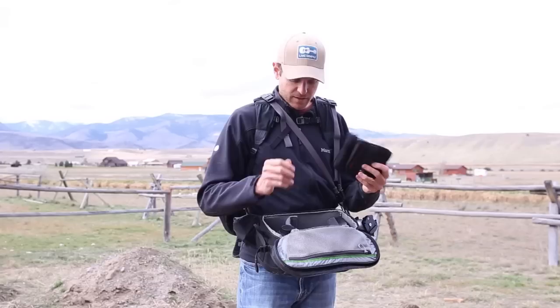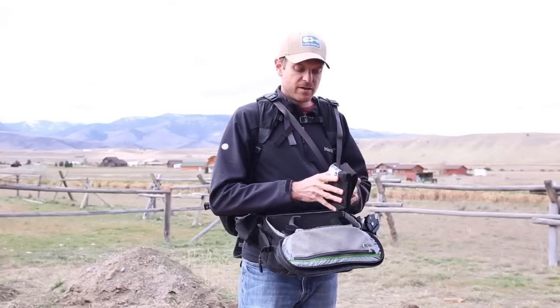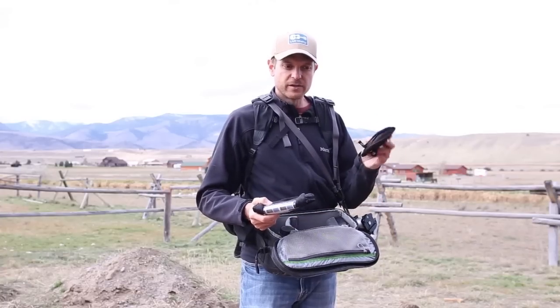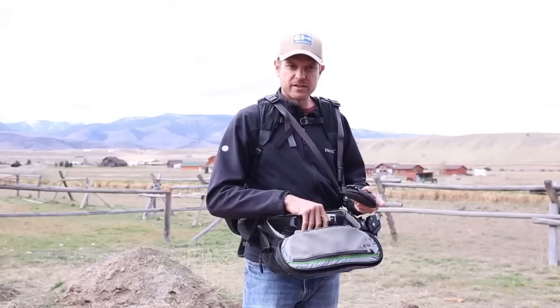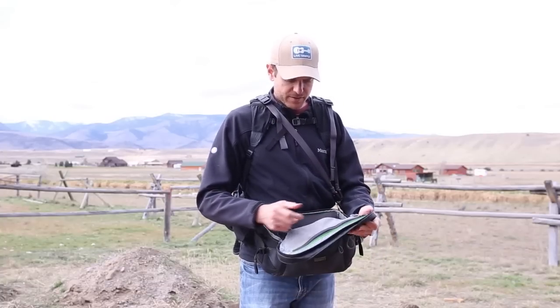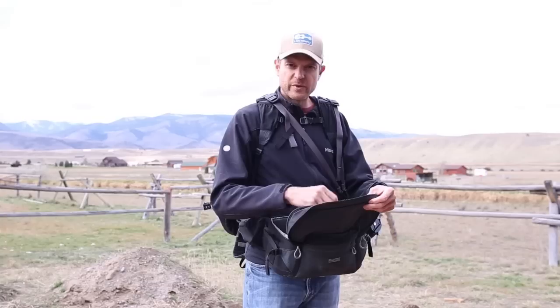I've also got a filter system in here. I've got my Lee Big Stopper and a few other polarizing and IR filters. And then there are compartments for other stuff like batteries and whatnot.